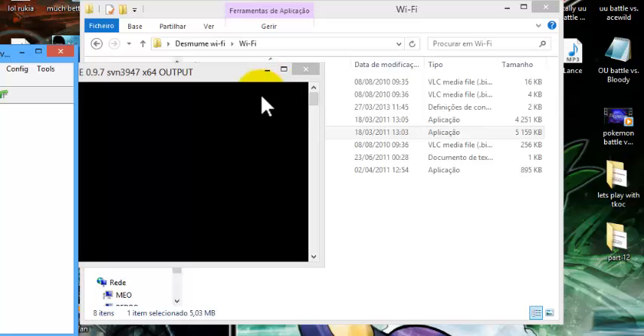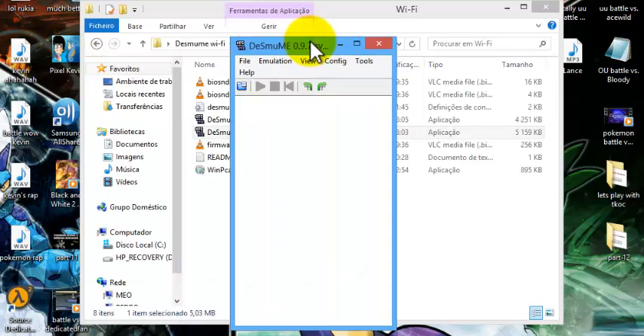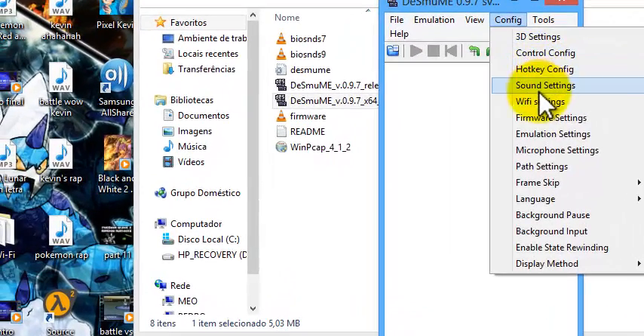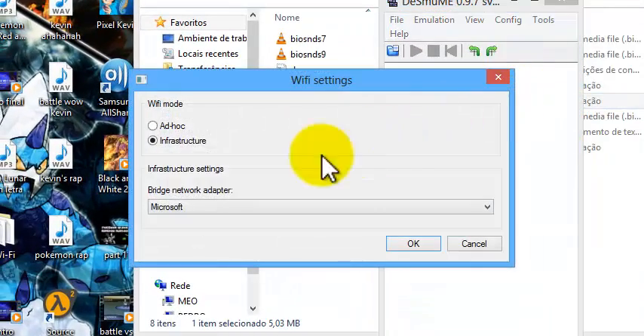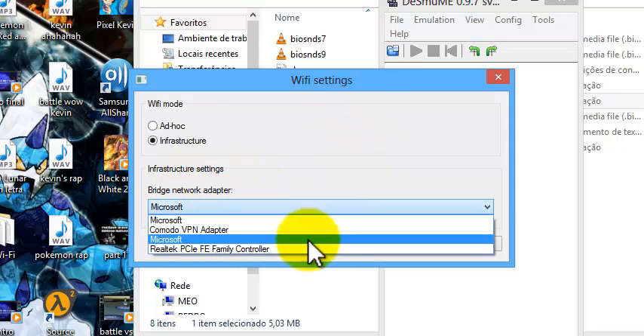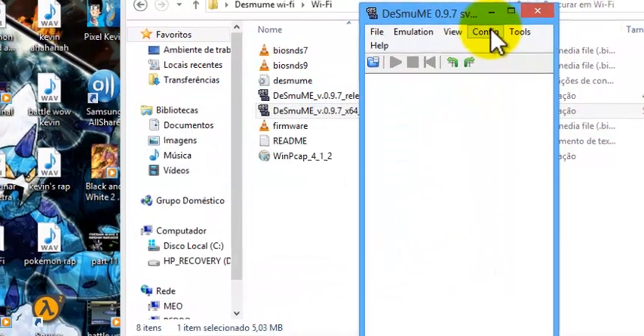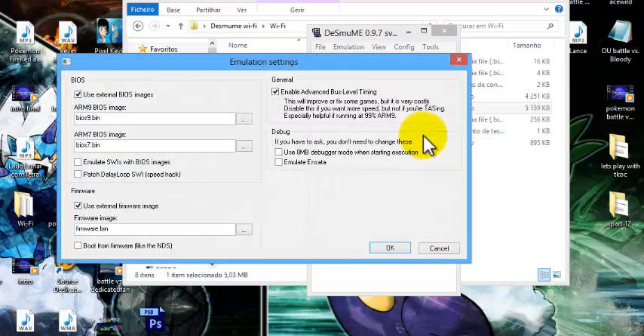otherwise it will not work — it does open but then it does not connect to Wi-Fi. Now the first thing you're gonna want to do is go to Config, then Wi-Fi Settings. Put it on infrastructure mode, and in your bridge network connector put your network driver, which in my case is Realtek. Click OK.